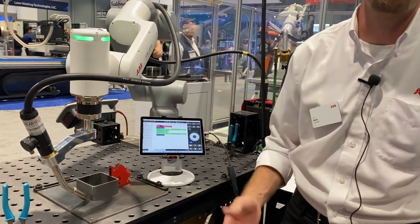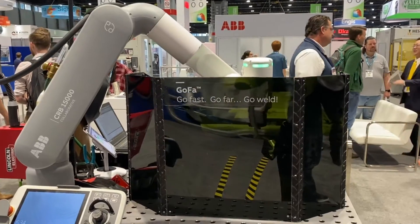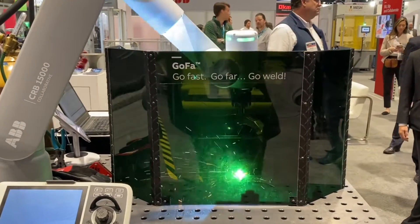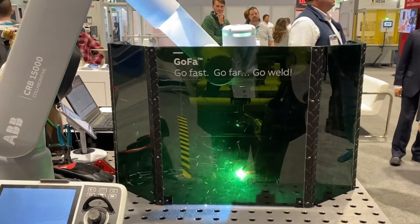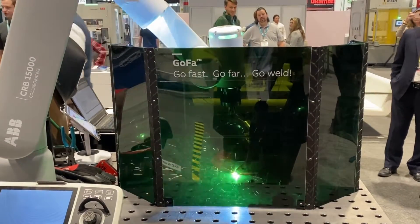All we have to do from this point is turn the arc on and we're off and running. We'll see you next time.